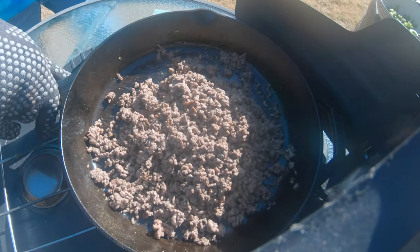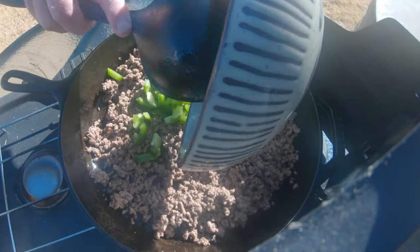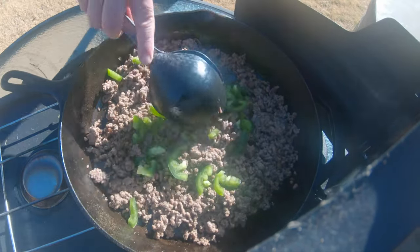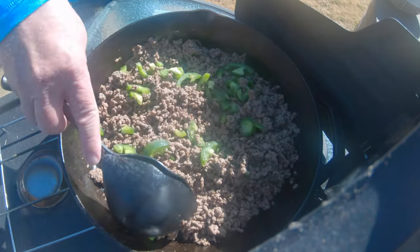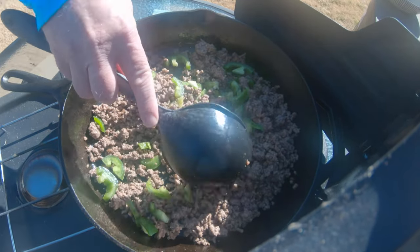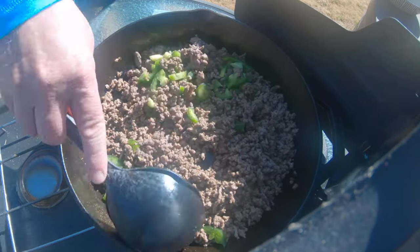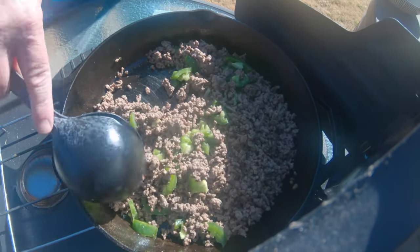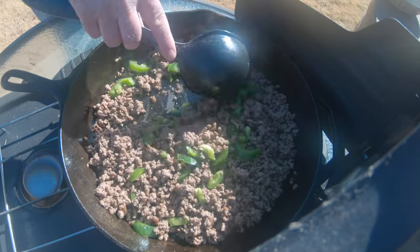I got a good amount of that grease out of there — still some, but not too much. I'm just going to go ahead and throw these jalapeños in. I've added green chilies before, sometimes I just skip it. Every way you make it is fine, it's good. Let those jalapeños sauté just a little bit and we're going to add the cheese.